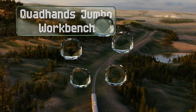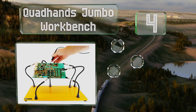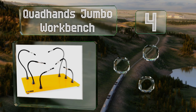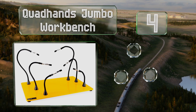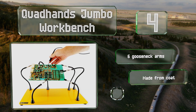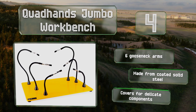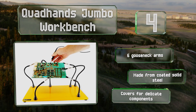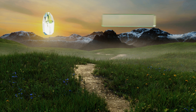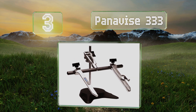At number four, the Quad Hands Jumbo Workbench is a good solution for someone who needs both helping hands and a way to protect their wooden desk. The set's large 10-pound base allows you to take a stable, durable workspace anywhere you go. It's made from coated solid steel with six gooseneck arms and covers for delicate components.